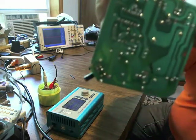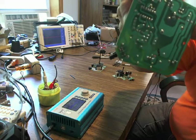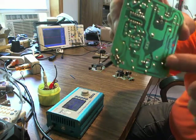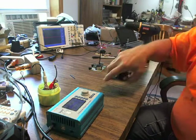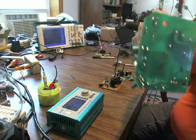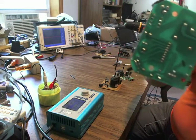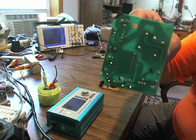Here's another board and you can see the mark — that black mark I'm pointing to right there — showing where I'm going to cut. And here's the third board that I'm going to cut as well. I'm going to pause and come back after they're all cut.